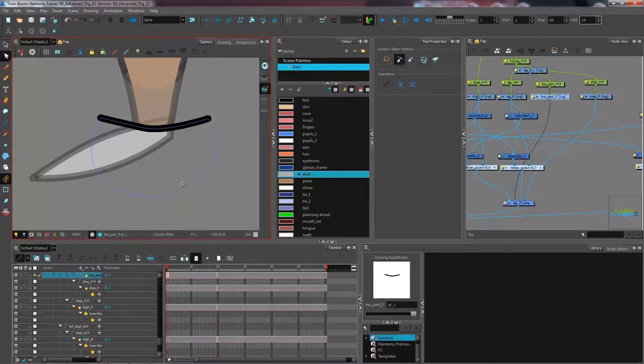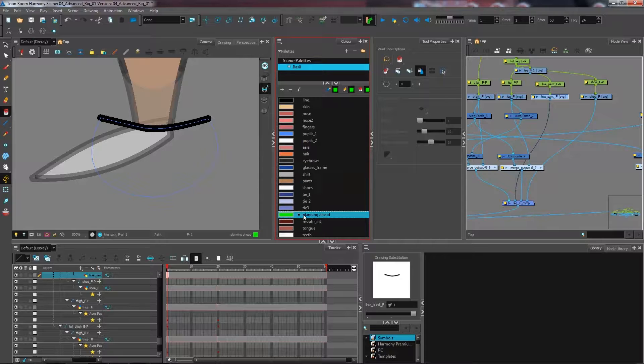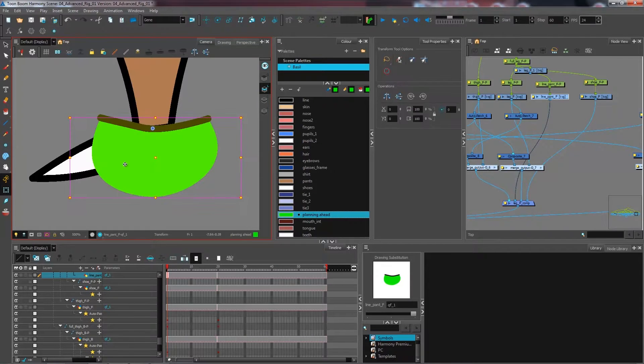I don't want the mask much bigger than this since we won't need a lot of movement on this piece. I'm going to paint it with my neon green color called 'planning ahead' — this color isn't used anywhere on my character, but I use it for masks or for things I'm not necessarily going to see inside the rig. Now I have my mask, and it's visible in my drawing layer because it's connected directly to my leg front comp.